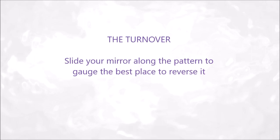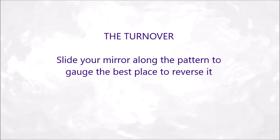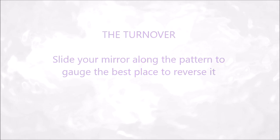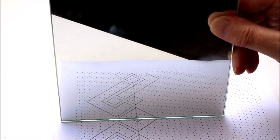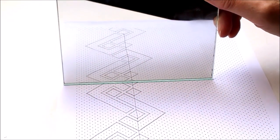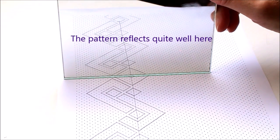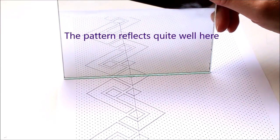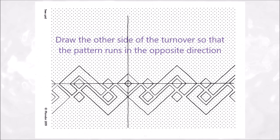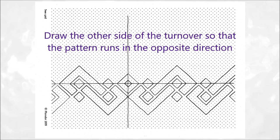The turnover. Slide your mirror along the pattern to gauge the best place to reverse it. The pattern reflects quite well here. Draw the other side of the turnover so that the pattern runs in the opposite direction.